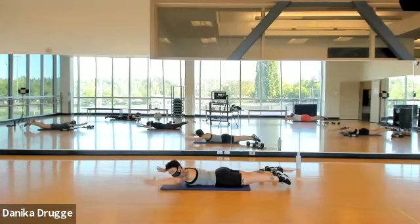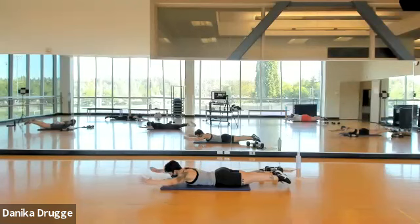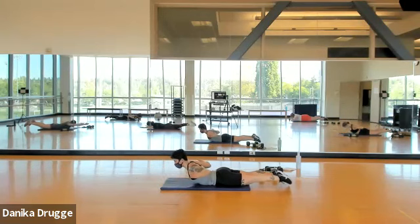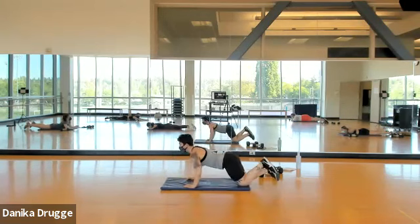Three, two, one — squeeze. Glutes are squeezed, nose is close to the mat, arms are close to the ears. If you're feeling fancy, add a W — squeeze the shoulder blades together and come down. Fifteen more seconds. Four, three, two, one — come on up. You have about 30 seconds to get water.